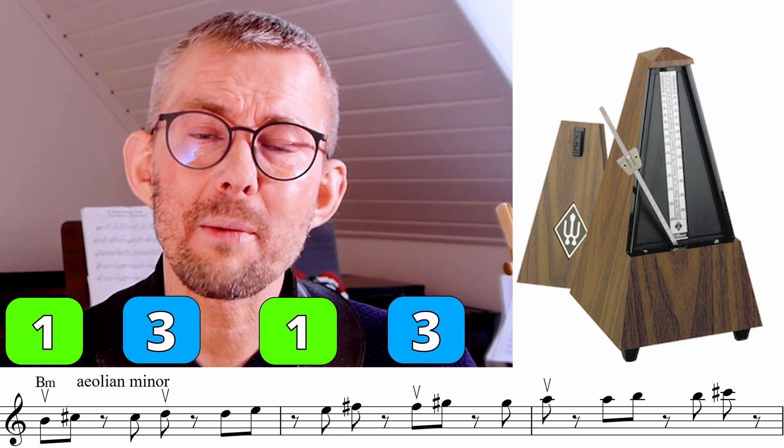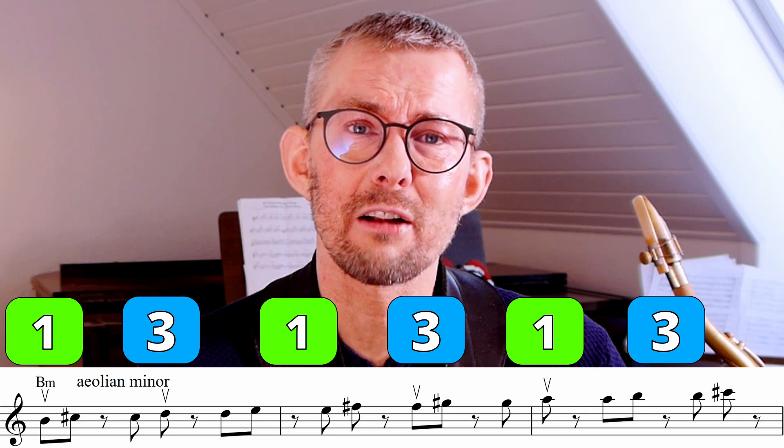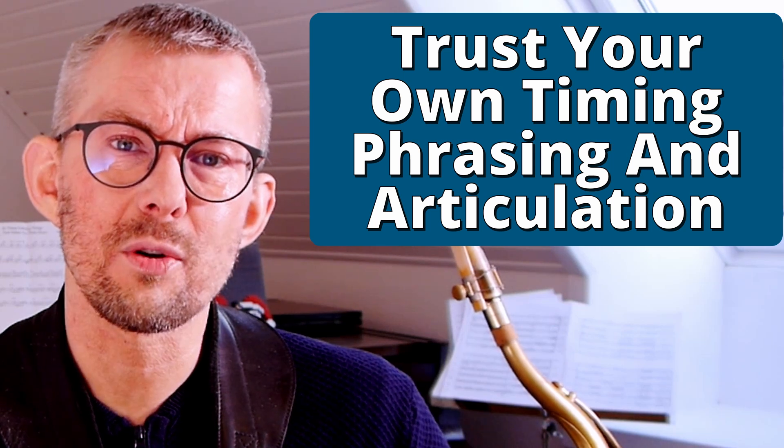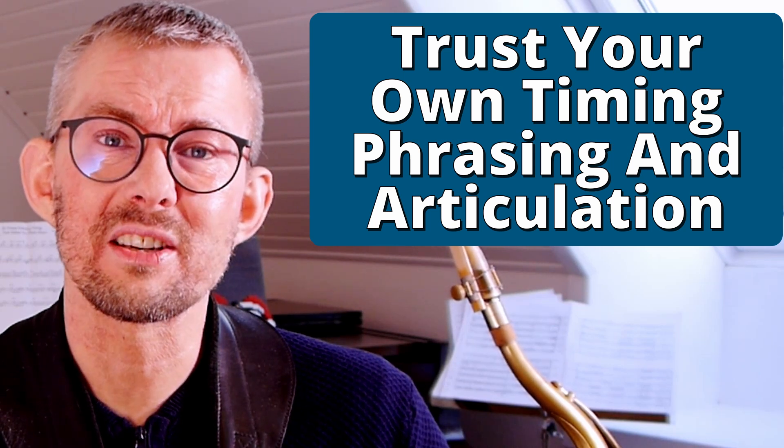Another challenge with playing with groupings is adding the metronome on one and three instead of all four beats. When playing with fewer metronome beats in the bar, you force yourself into having stronger timing, holding onto the timing by yourself. By doing this you must trust your own articulation and phrasing to get the syncopation clearly out.